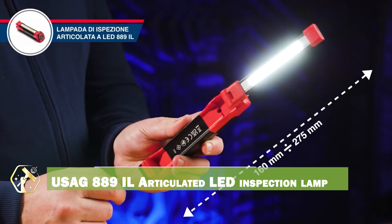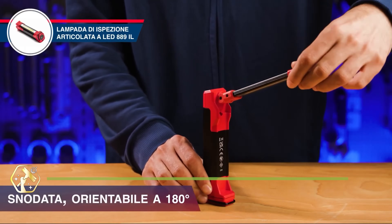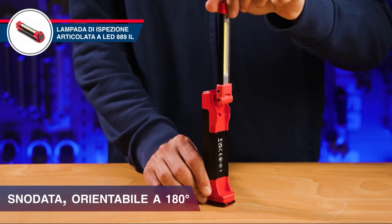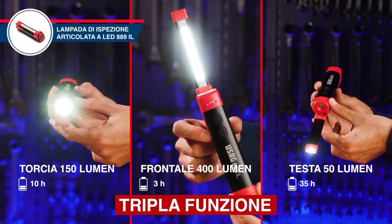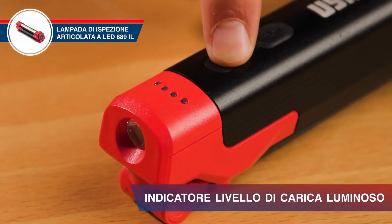When you need to see into tight, dark spaces, the USAG 889IL Articulated LED Inspection Lamp is your best friend. This lamp features a flexible neck, allowing you to direct light exactly where you need it. The bright LED light provides clear illumination, and the compact design fits easily into tight spaces. The magnetic base allows for hands-free operation, and the durable construction withstands tough conditions.